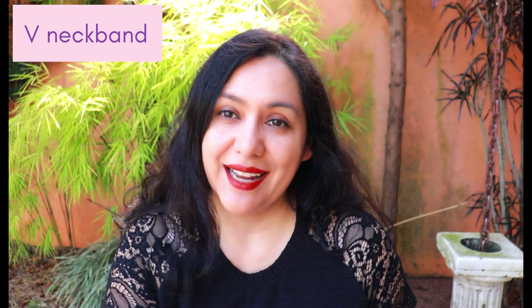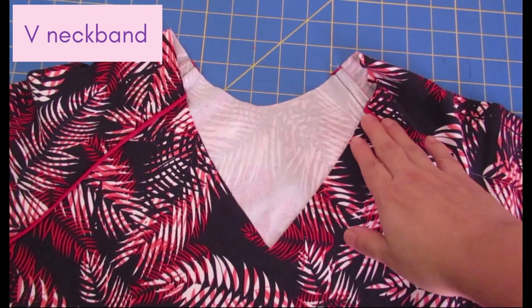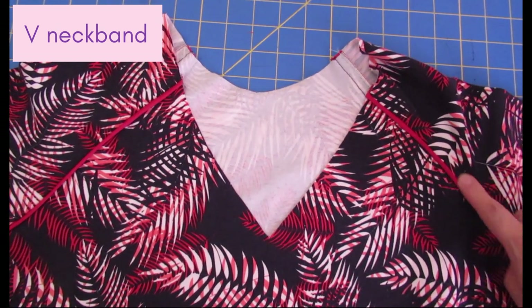I always wanted a V-neckline for this version — this pattern only comes with a scoop. I've used the neckband piece of the Classic T pattern before and really like the width of that neckband, which is designed to be the finished width and includes the 3/8-inch seam allowance. I dropped the neckline from the original scoop by two inches and drew my soft V from there, then needed to measure the finished circumference of the new neckline to cut the Classic T neckband at 85%.